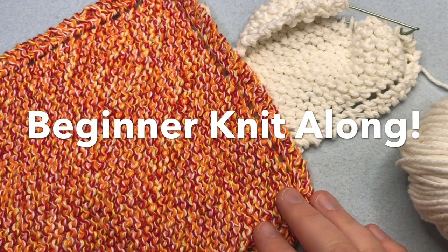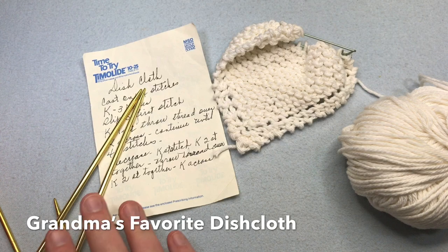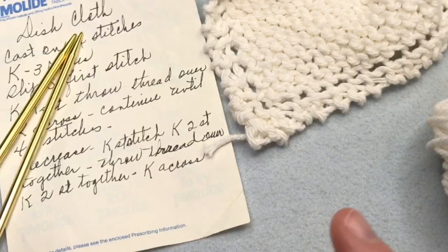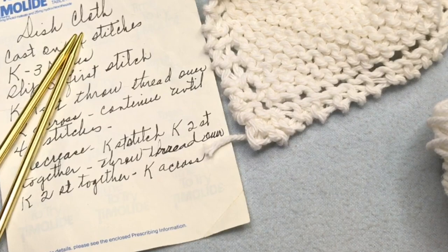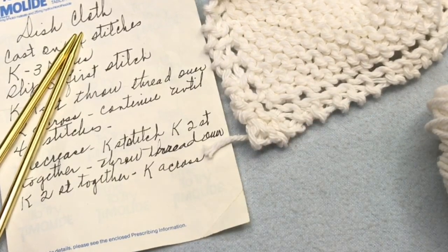Grandmas are the best, and Grandma's favorite dishcloth pattern is the best. We're gonna make this needle knit dishcloth. This is actually the last one that my grandma was making — we actually call her Mamaw. Today I'm going to teach you how to make this beginner pattern. It's great and scrubbable for your own dishes. Let's get started.